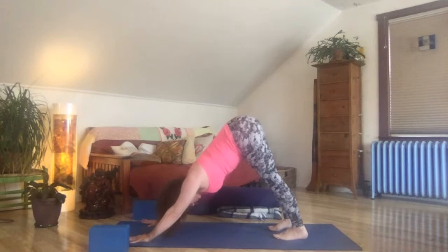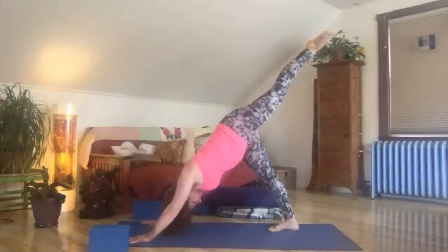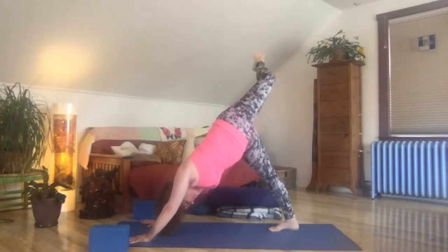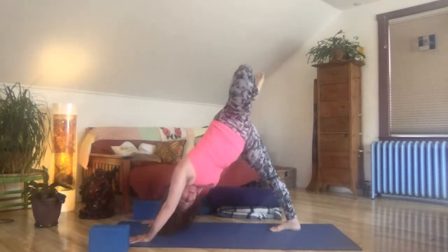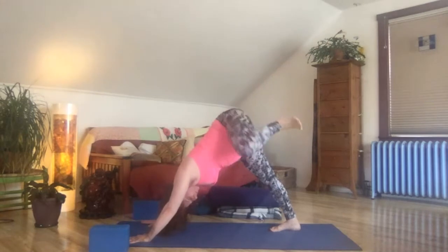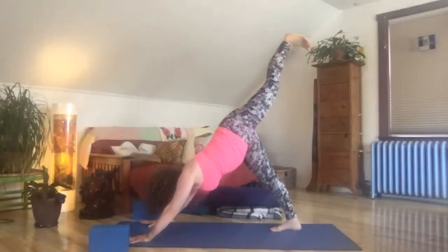Let's lift the left leg up to the sky and circle out the left ankle — in both directions. Stack left hip over right, bend the knee, roll the hip open. Spread through the four corners of the right foot, pull back through the outer right hip. In your own timing, come into circles for the left knee, for the hip joint, lubricating the ball and socket. Breathing big, lubricating your body with breath. Inhale, launch the left leg high — super high to the sky.